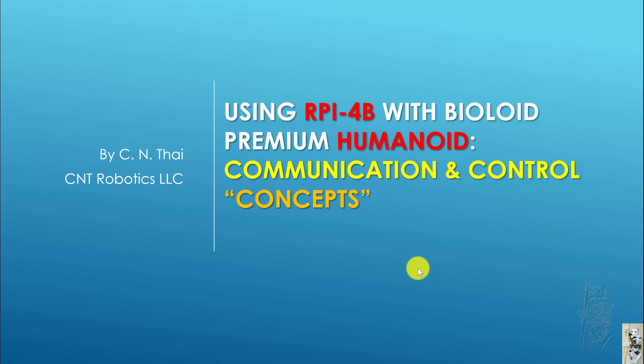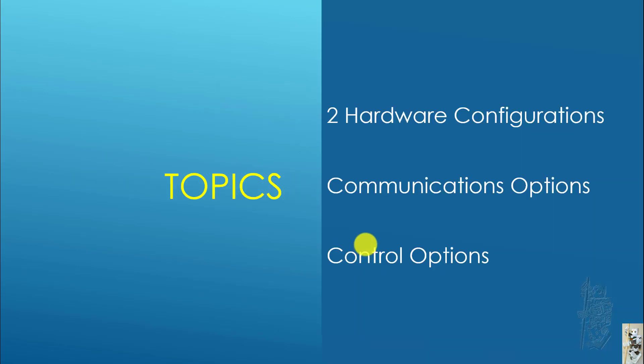Hello everyone. Recently some folks have been asking about wanting to use the Alpine Raspberry Pi or Alpine in general with the BioHumanoid pre-humanoid. So I created this tutorial to share some of the communication and control concepts you need to be aware of. I'm going to show two hardware configurations and then some of the communication and control options that go along with those two configurations.